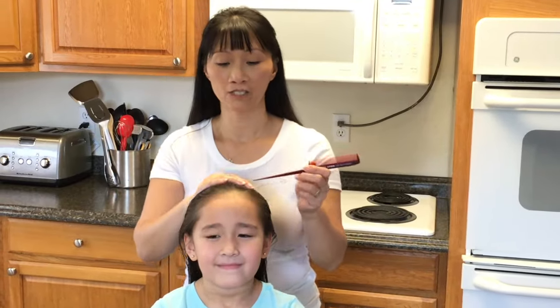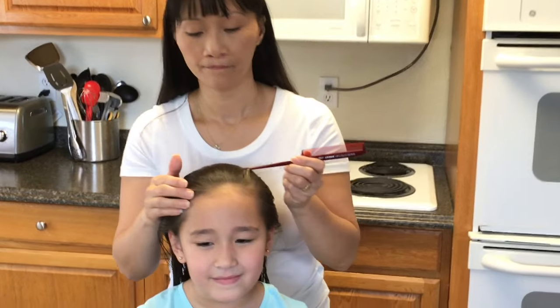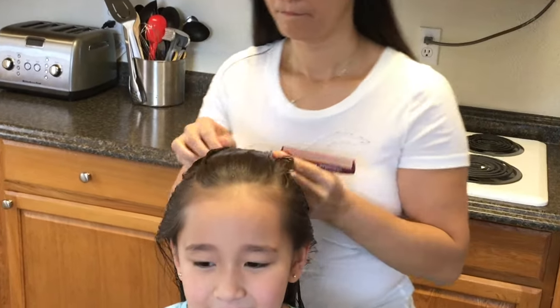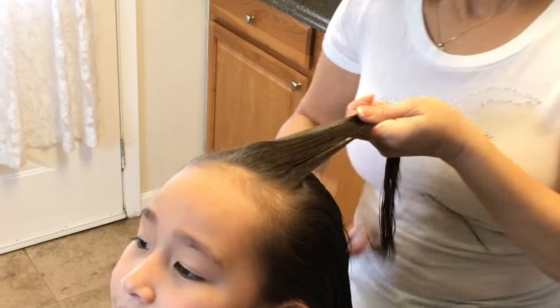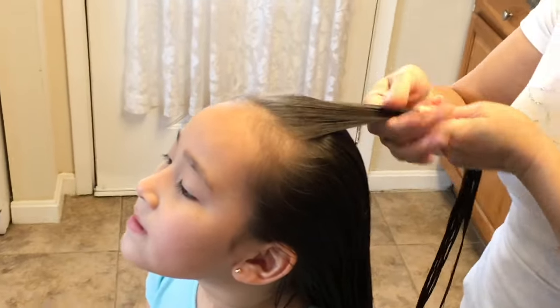You start off by taking a section of hair on top and then you're going to split it into three equal sections.